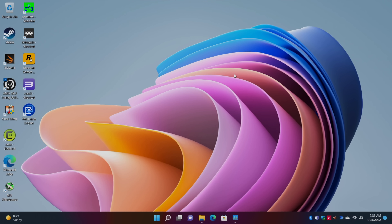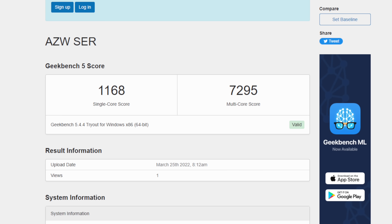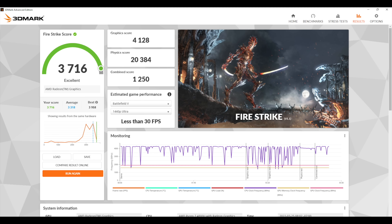Let's check out some benchmarks I ran on this thing. Geekbench 5 single core: 1168, multi-core: 7295. Not bad at all, and even at 25 watts we're going to get about the same single core score and around 5900 multi-core. Moving over to 3DMark Night Raid, the total score is 15,237. And finally, Firestrike with a 3716. For integrated graphics, especially on a 4000 series Ryzen APU, it's not looking bad. Remember, this is the U version of the 4800, not the H version.